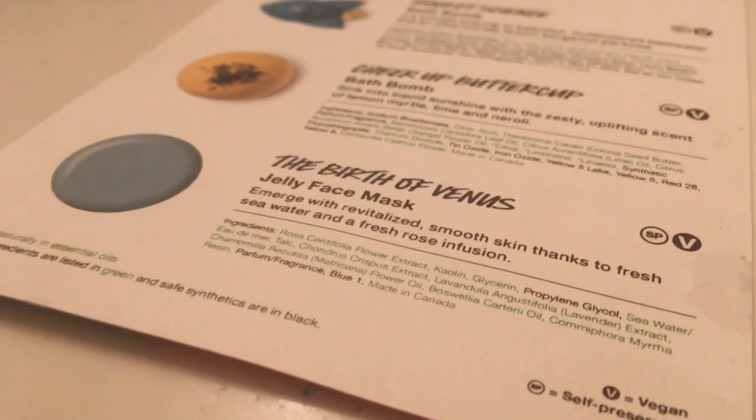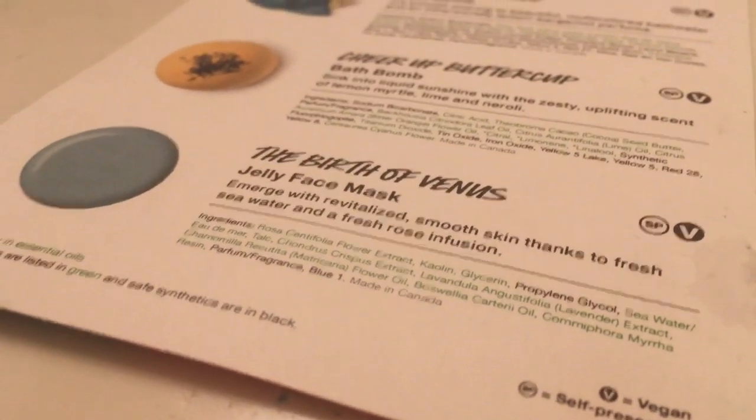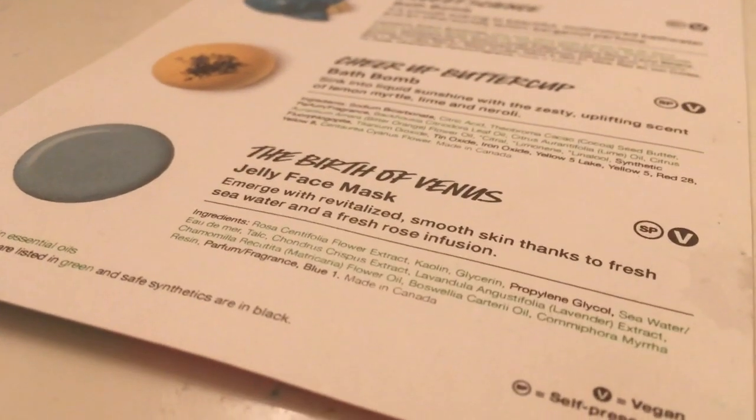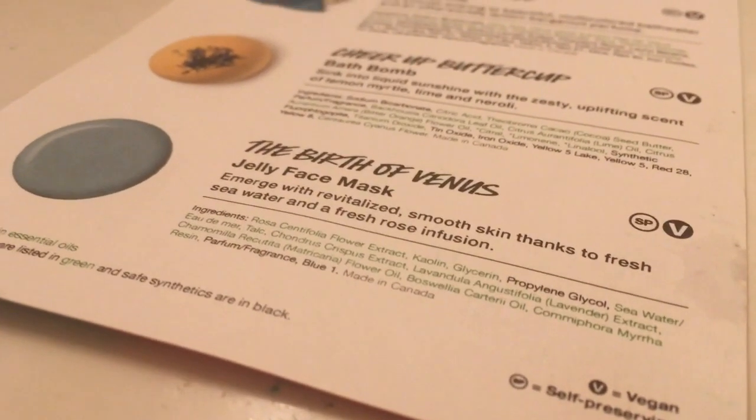I'm back, and what was going to be a 20-minute bath has turned into over an hour. So why not just try the last product? The last product is this Birth of Venus Jelly Face Mask. It says: 'Emerge with revitalized smooth skin thanks to fresh sea water and a fresh rose infusion.' I'm just going to try that out here in the bathtub.